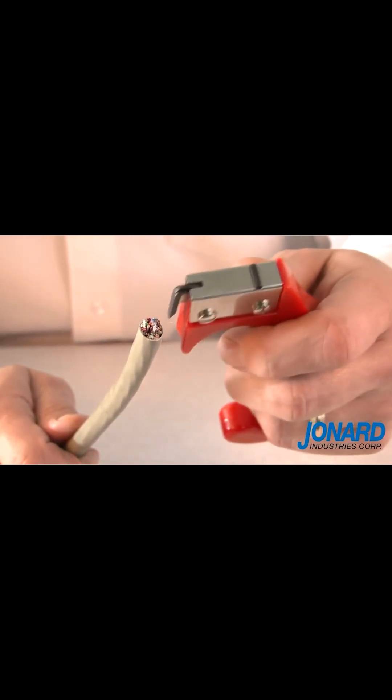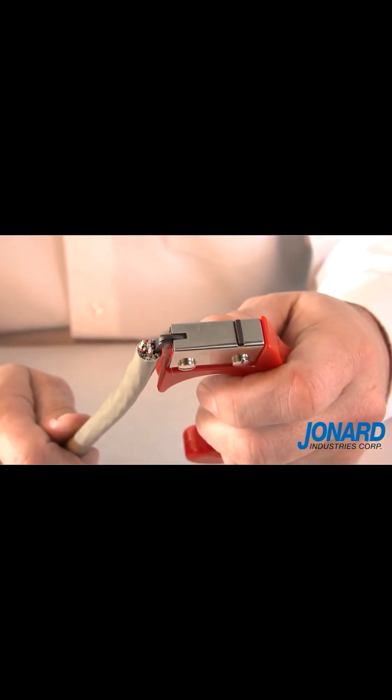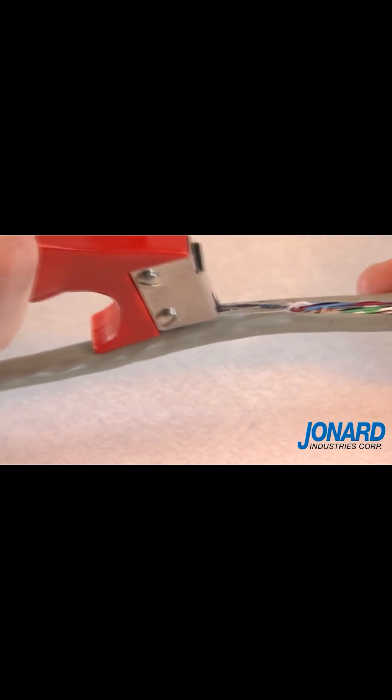To slit open a cable, simply insert the blade guide into the cable while allowing the blade to rest on the exterior cable jacket. Then simply pull the tool in a downward motion so the blade can slit the cable jacket open.